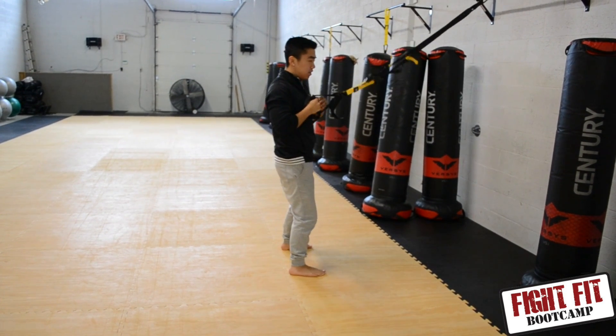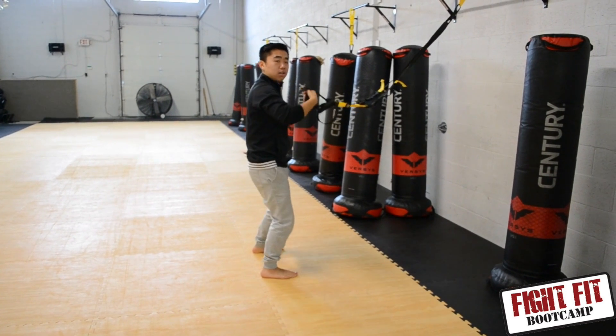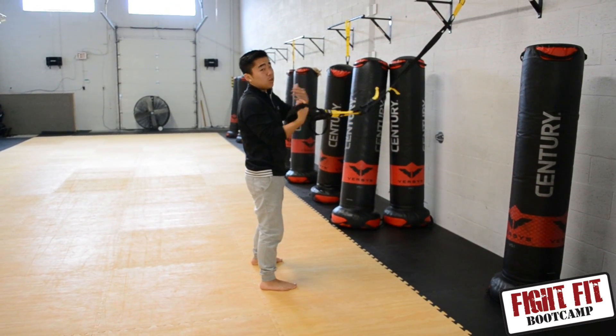The second variation is that you keep the chest parallel the whole time. This adds a little bit of extra tension on the arms and a little less focus on the rest of the body. So it depends on which one you want.